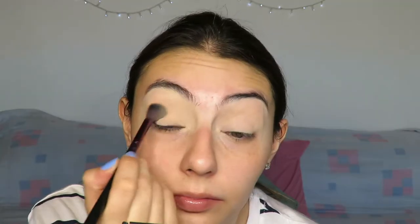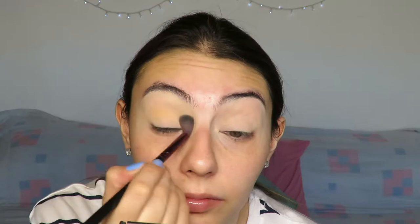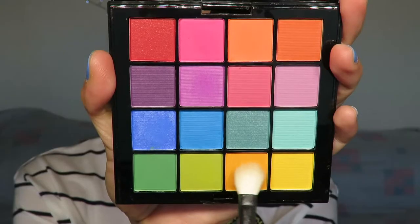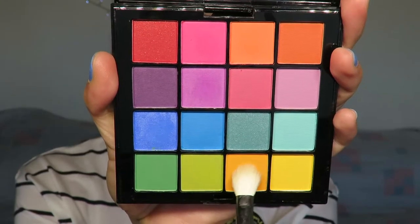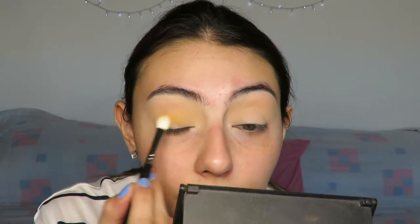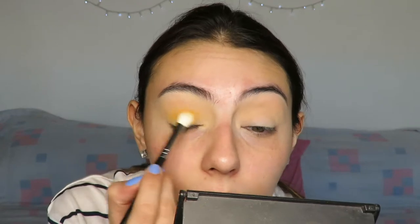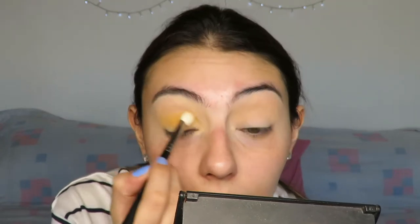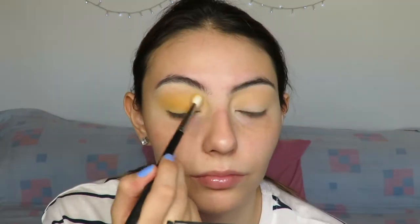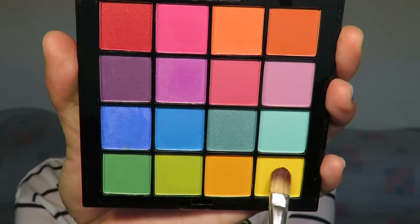I just need a transition shade because the NYX Ultimates palette does not have one. I wanted a really soft peach shade so it doesn't look too crazy and it's not too hard to blend. Then going in with the star of the show — an orangey-yellow shade — using a Coastal Scents BR250 Pro Fluff brush. I'm going to go back and forth with these two brushes with that same shade and just buff it away so it looks really seamless.